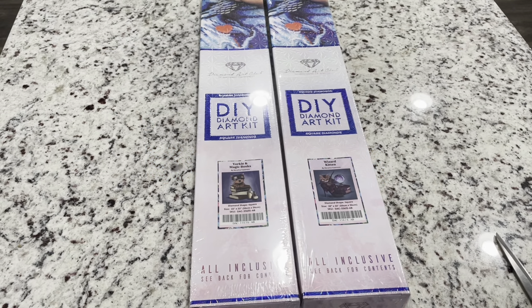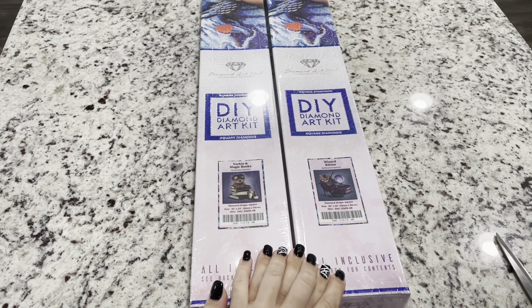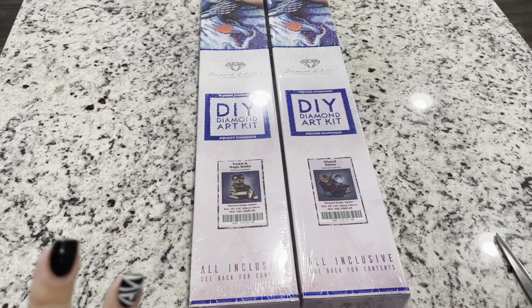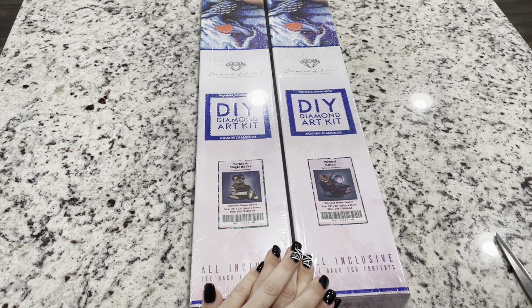Hi friends, it's Lindsay with Emeralds and Fairy Lights and I'm here today to share two sneak peeks from Diamond Art Club with you guys. I have to tell you I'm so ecstatic and so excited that they actually sent me some sneak peeks. It was absolutely unexpected and I just think these are so cute and these fit in so well with the Festival of Witches.